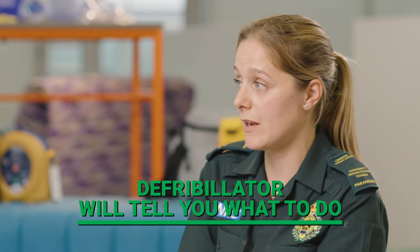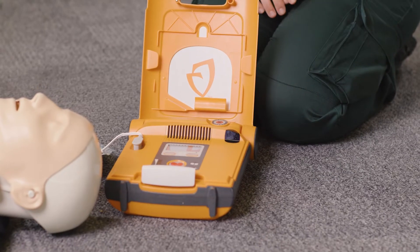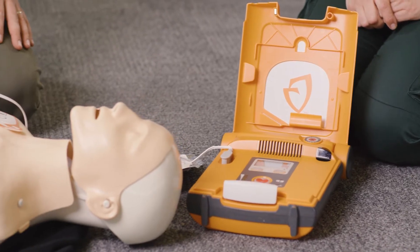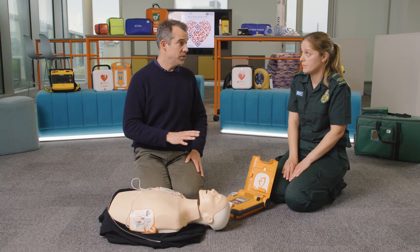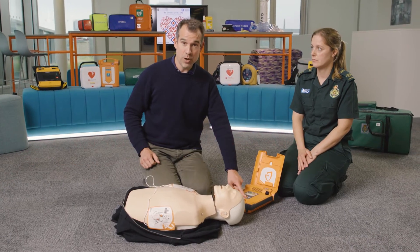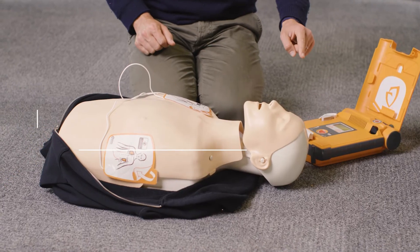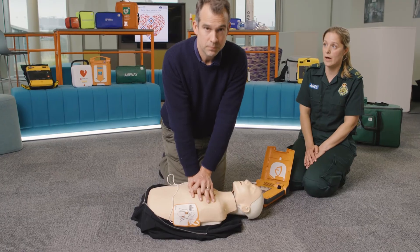The defibrillator will tell you exactly what you need to do. If a shock is required, the machine will let you know: 'Shock advised, do not touch the patient. Press red flashing button to deliver shock.' We need to ensure everyone stands clear — say 'stand clear,' then tell everyone you're shocking while looking at the patient. Shocking. Once we've delivered the shock, get straight back on the chest and deliver chest compressions until medical help arrives.